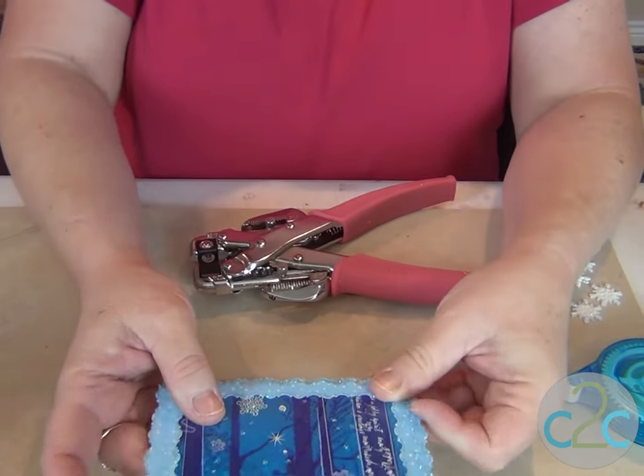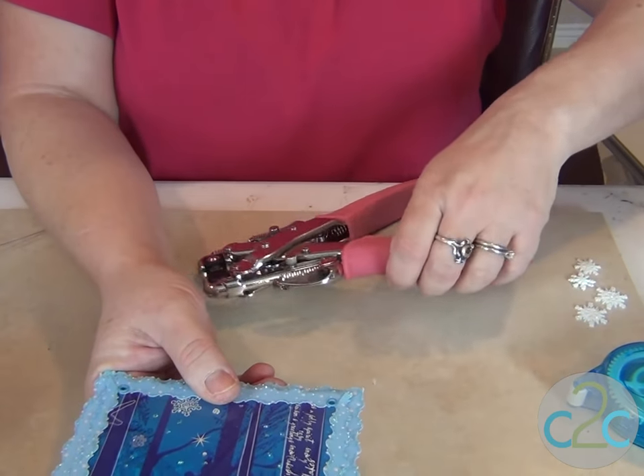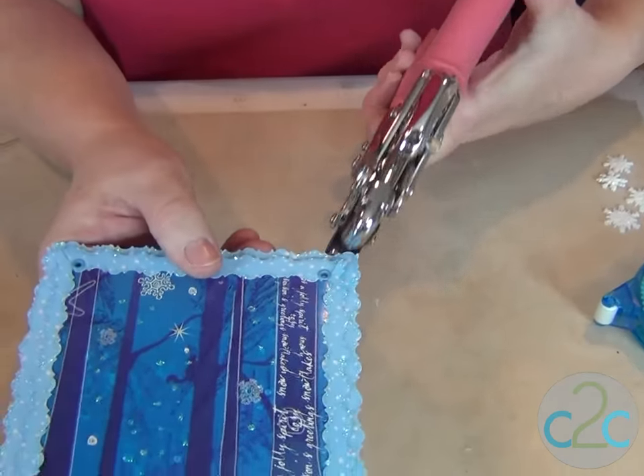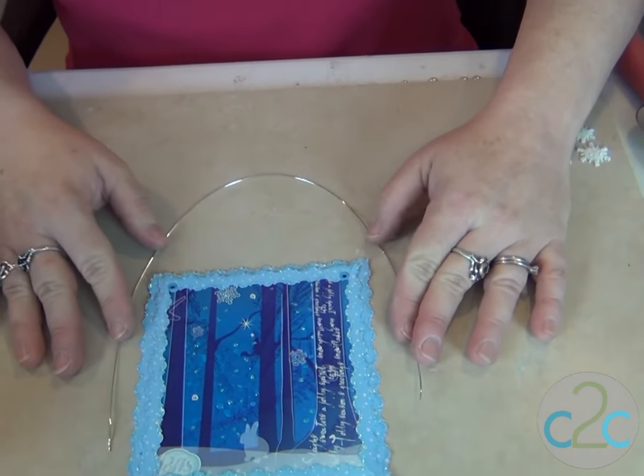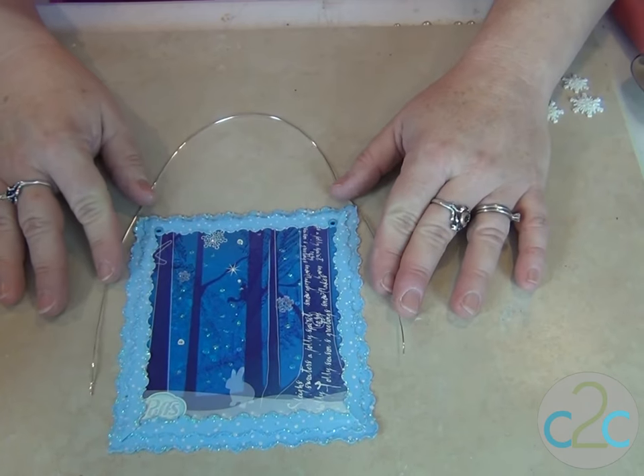I'm gonna go ahead and add my holes now, and I'm also going to use the Crop-a-Dile to put grommets in. Now let's get it ready to hang up.